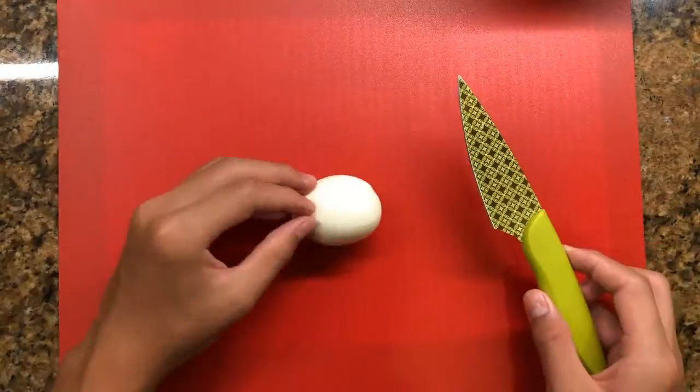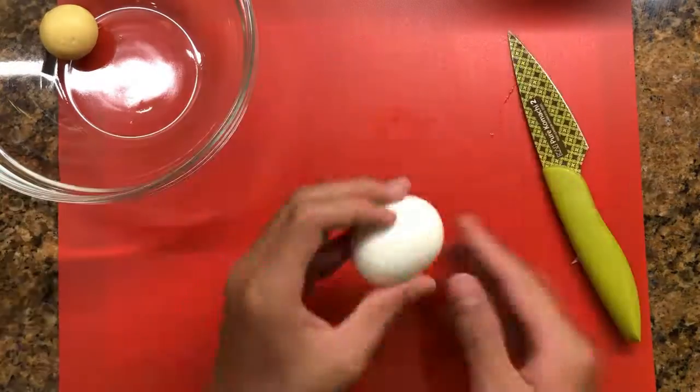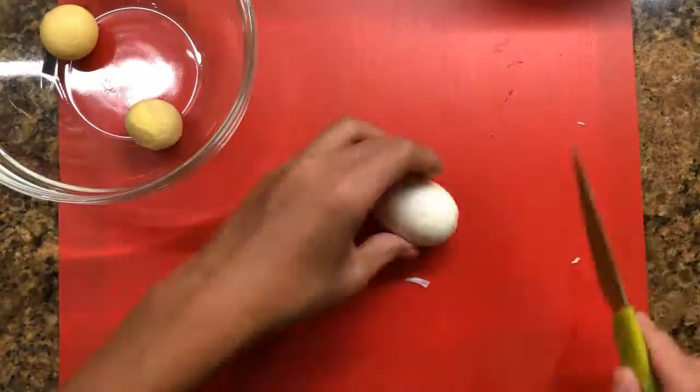After we have peeled the eggs, we are cutting them in half and taking the egg yolks out, then putting the egg whites aside.